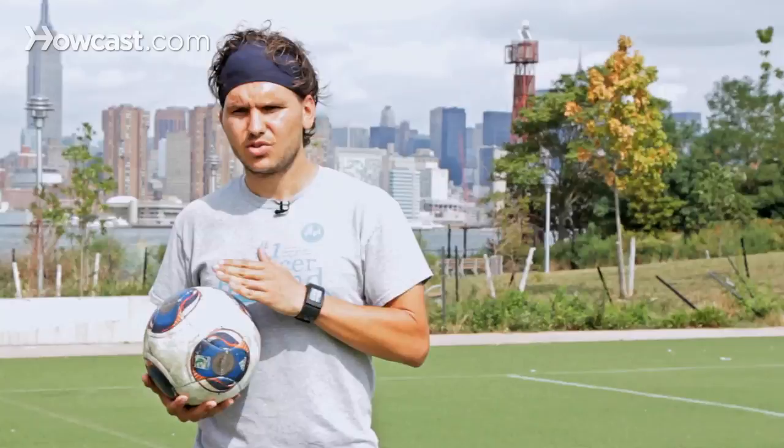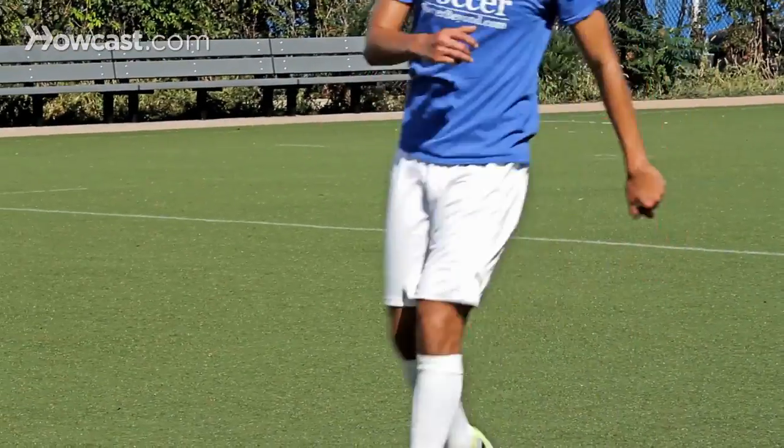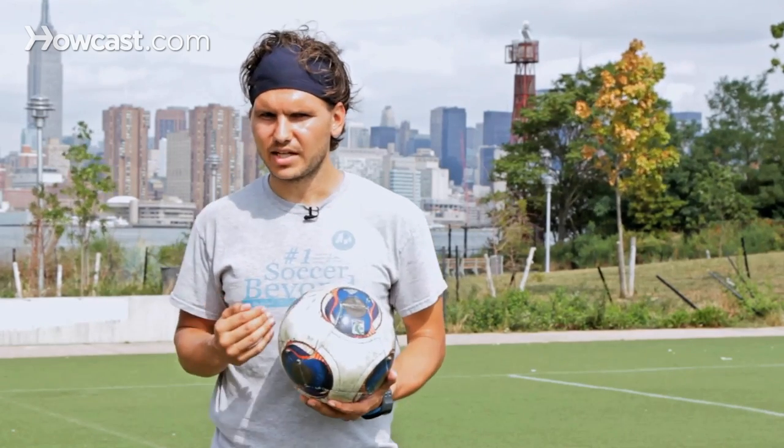Make sure that the toe is pointed down so you can hit it nicely with the shoelaces. You get a big surface of the foot to actually strike the ball and make sure that the ball is going forward instead of up. You can also volley with the inside of the foot, but here we focus on volleying with the shoelaces — toe down, leaning forward, getting the right distance on the ball, being balanced when taking a shot, and follow through.